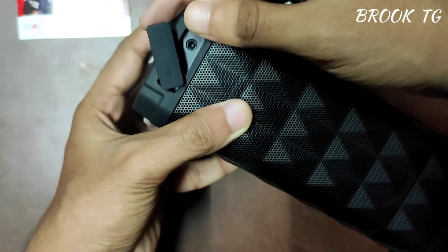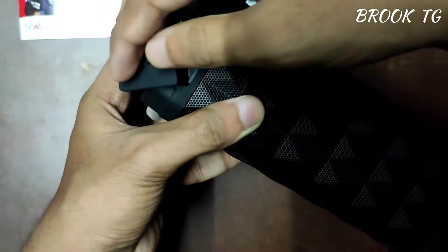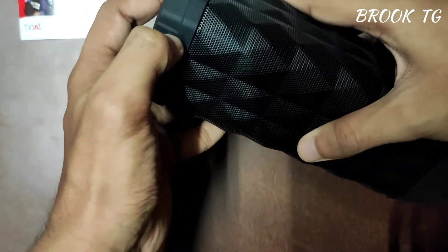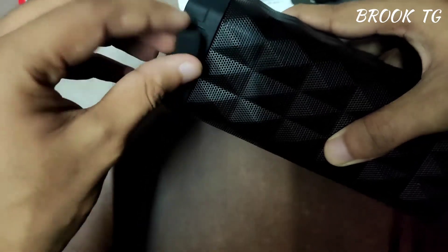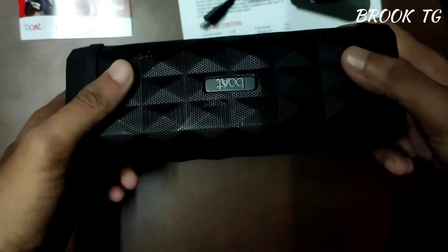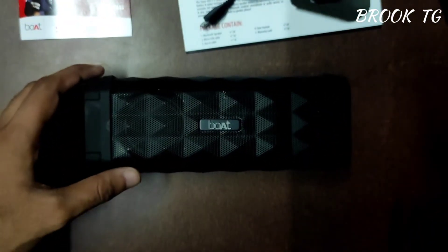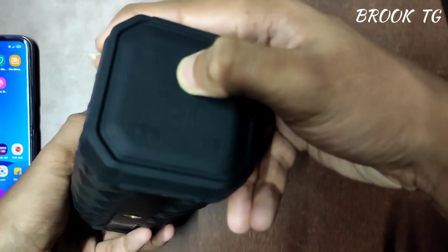Here is our 3.5mm jack and the charging port. Now let's talk about the highlights of the speaker. This speaker offers dual connectivity via Bluetooth 4.2 and aux cable, which is very impressive. In 3.5 hours you can fully charge this Bluetooth speaker, and you can experience true immersive sound.